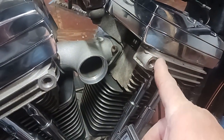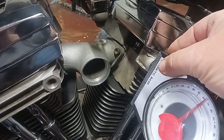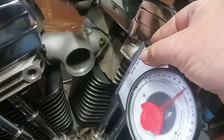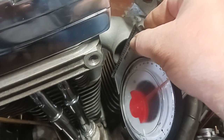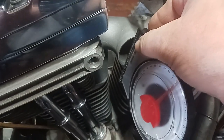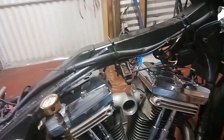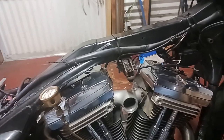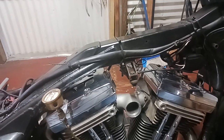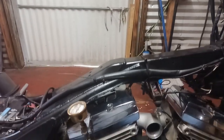You go up to this bolt hole right here on your head and get that angle. You see where the angle is at right there, then you go down to your manifold and get that same angle, then you set it in place. Every time I've done it, I've come out pretty much spot on — may have had to tweak it just a hair when I go to put the carburetor on.